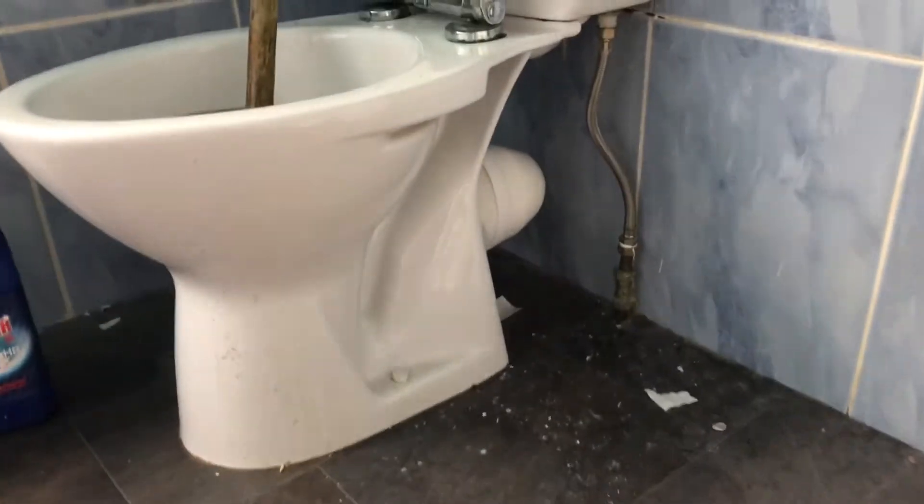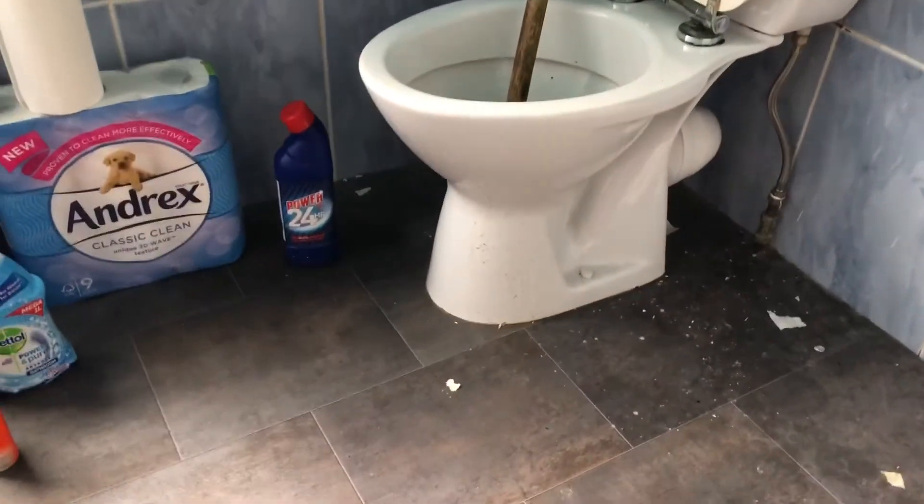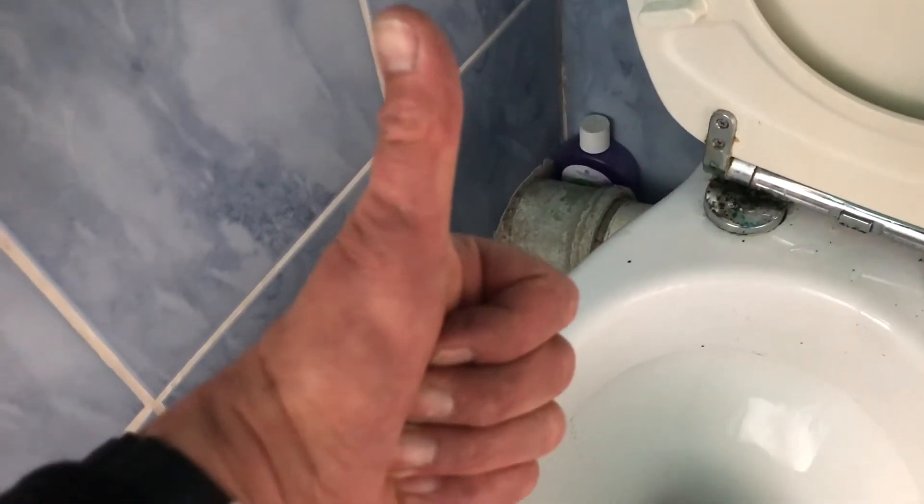We're just going to stand back for a minute, see if there are any leaks or anything like that from the back of the toilet. No, it's all looking good. This is the best method. Going to put this in the bucket for a minute — you can see we've used this mop a few times. We're just gonna flush it and see what happens, and yes, look at that — done it first time!